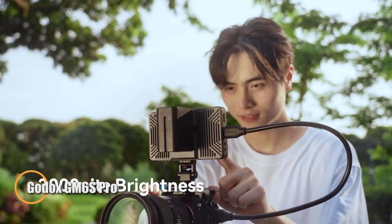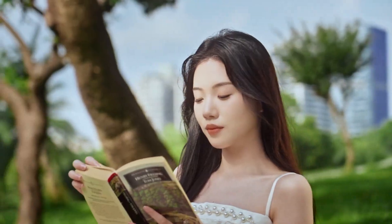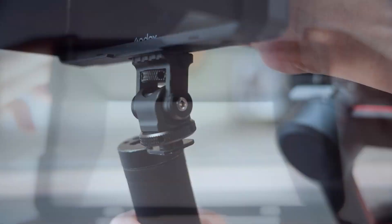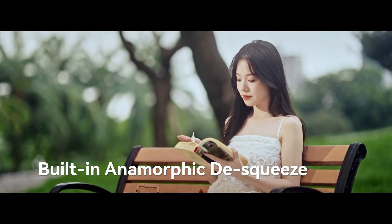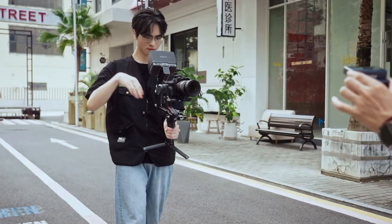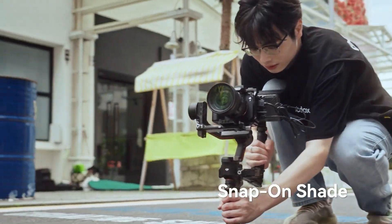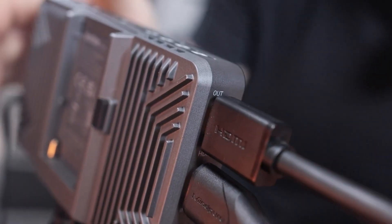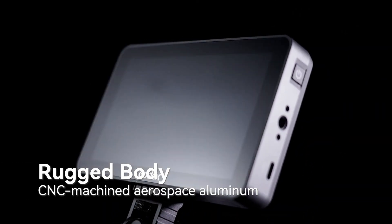The Godox GM6S Pro is a 5.5-inch professional on-camera monitor engineered for filmmakers who need precision and dependability on set. Its full HD touchscreen offers crisp detail, while the ultra-bright 1200 candela per square meter display stays perfectly visible even under harsh sunlight. With HDMI input and output supporting both DCI and UHD 4K, it integrates effortlessly with cinema rigs and mirrorless systems alike. Pre-calibrated to Rec.709 and capable of storing up to 25 custom 3D LUTs, it ensures accurate color reproduction and streamlined grading in the field. Packed with essential tools such as focus peaking, waveform, zebra, false color, and audio meters, the GM6S Pro boosts on-set efficiency.